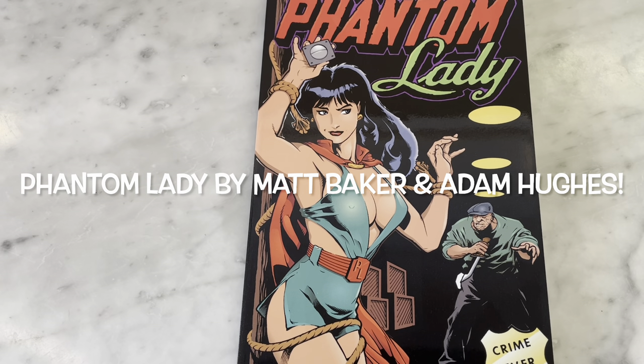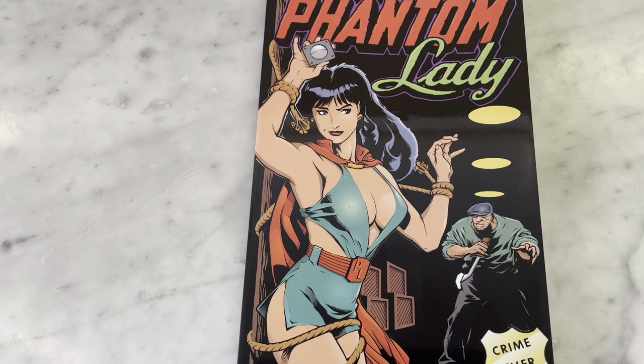Hey guys, how's it going? Michael Troy here, and today we're going to be looking at Phantom Lady by Matt Baker and Adam Hughes.